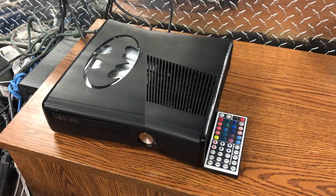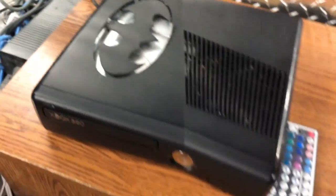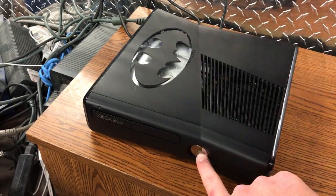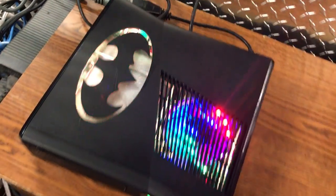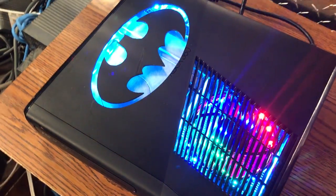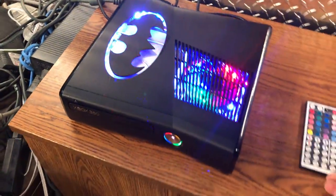Hey guys, Davis here. This is the RGH 2 console — it's a Batman theme, fully customized with a nice cutout. This is what the customer wanted, all fully requested on the site. He wanted a rainbow inside fan LEDs and then remote LEDs for outside and all the way through.